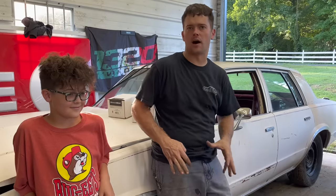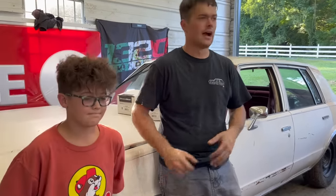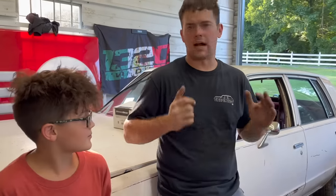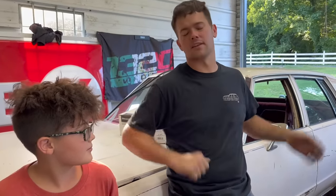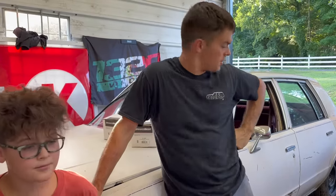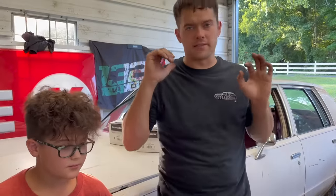Welcome back to Sleeper Dude YouTube channel. Today we're back on the Malibu — this thing has been taking up a spot in the shop for like two or three months now. I was going to throw some brakes on her and do some burnouts. Ralphie was all into it, but then life happened and we went on a road trip, so we're finally going to get started on it. Our plan is to make this thing our burnout car on the channel.